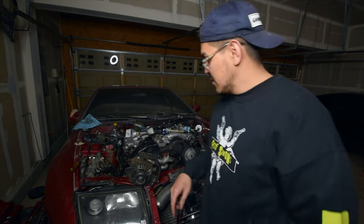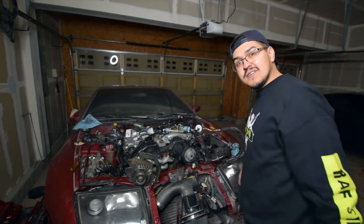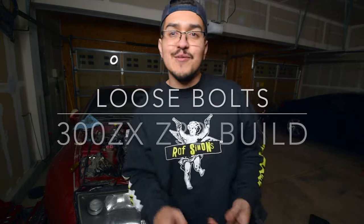Yo, what is up YouTube, welcome back to the channel. Today I'm going to show you how to remove the 300ZX's alternator and power steering. Stay tuned, let's get into it.